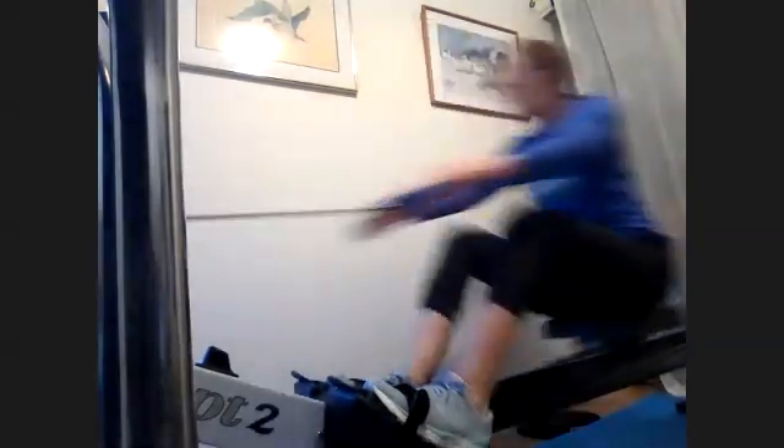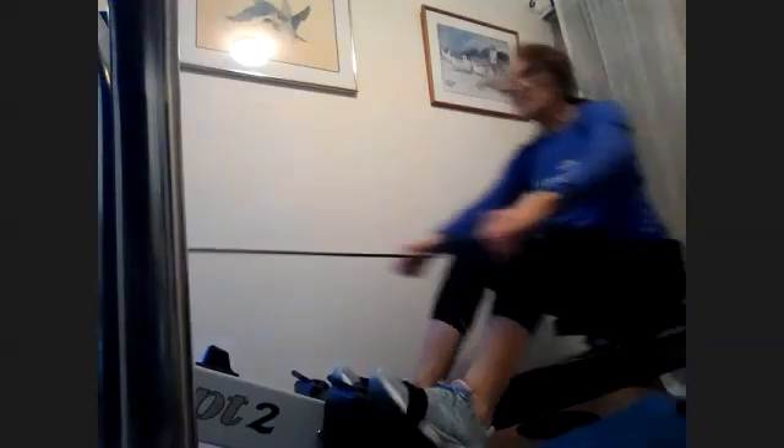Seeing those heels come up as we get the compression, that's going to let us really get some good, nice pressure on the balls of the feet.